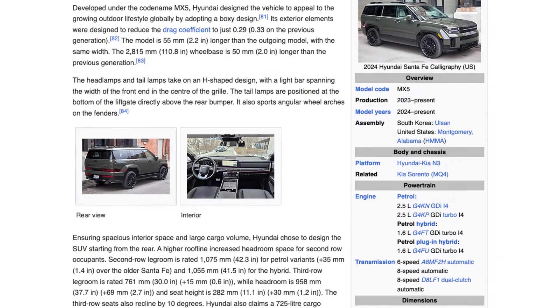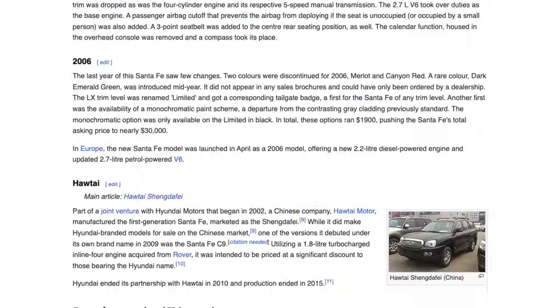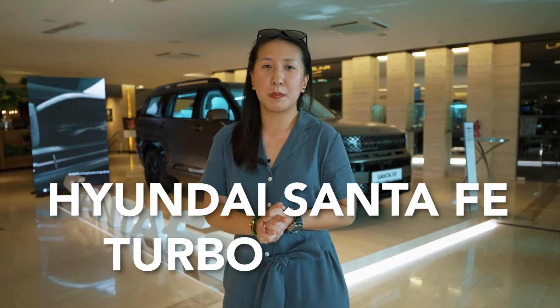Hi, I'm Ashley. Today we're here at the Hyundai Santa Fe Turbo Hybrid launch. You can expect a completely different car from its previous generations. So let's go check out five things you'll want to know about the all-new Hyundai Santa Fe Turbo Hybrid.